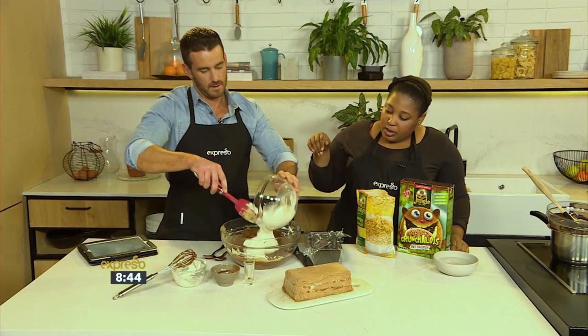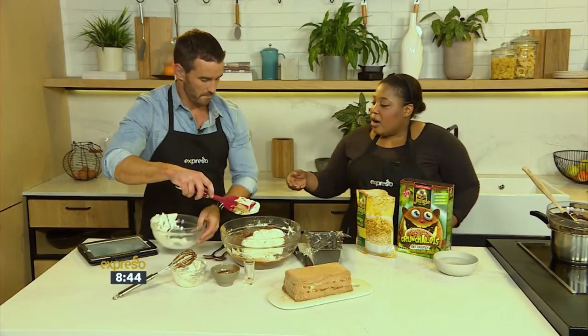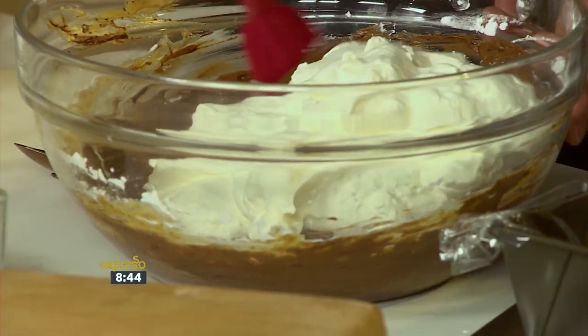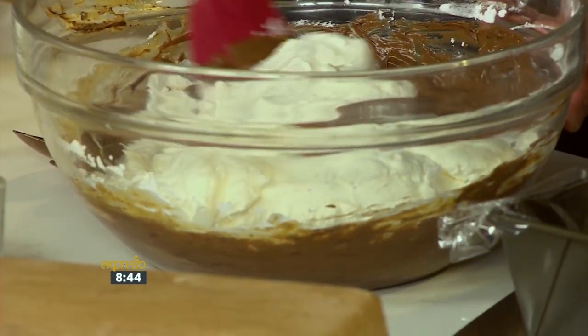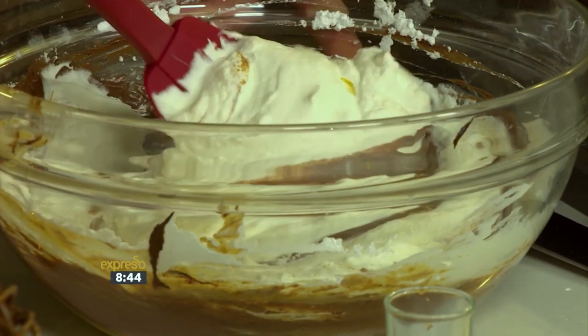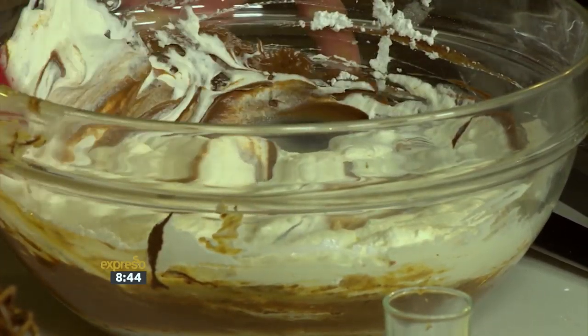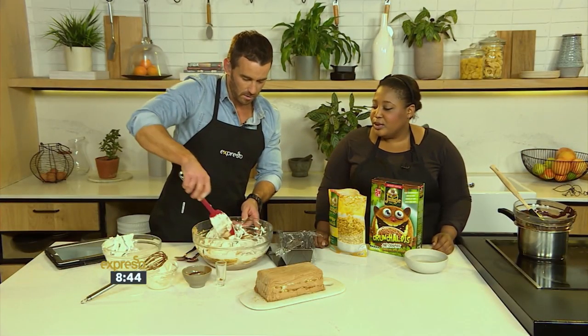Now switch back to your spatula — we're going to fold in some whipped cream. Just want to make sure that it's nice and mixed. And then we're going to add extra crunch with our Crunch-a-Lots and our jungle muesli. Just plop it all in, and then fold it all together gently.